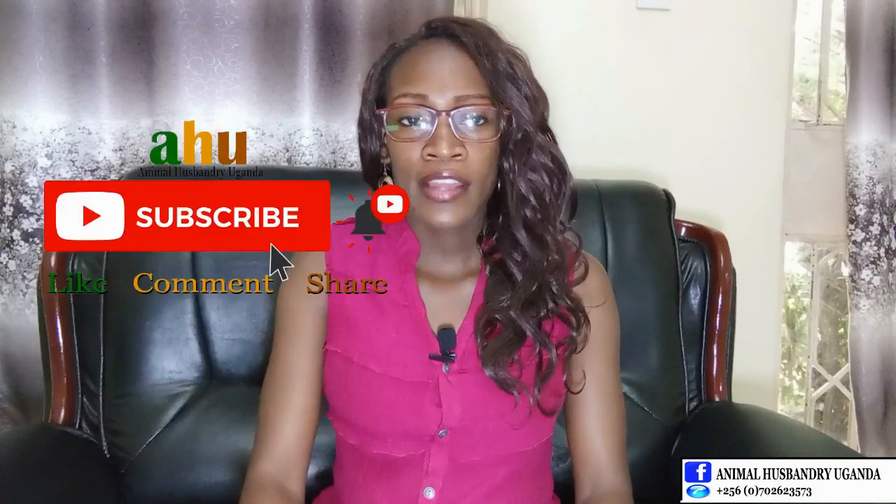Welcome back to my channel. Today I'm here to answer a question that some people ask: why is my buck not breeding? Some people have bucks that are dormant.